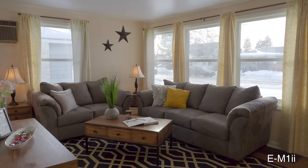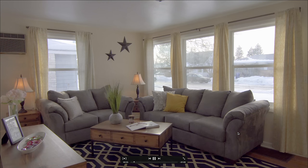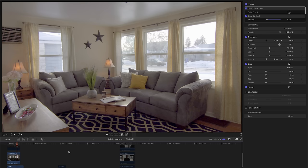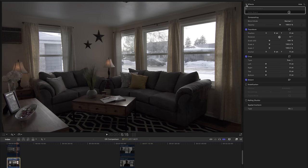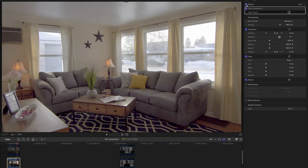The OM-D E-M1 Mark II costs about double the Panasonic, and the a6500 is $600 less. Looking at the Sony in picture profile six: we're getting a little more detail in the highlights, but in the shadows there's quite a bit more noise. This was very interesting — we're killed with noise. The image just doesn't look great with picture profile six here.